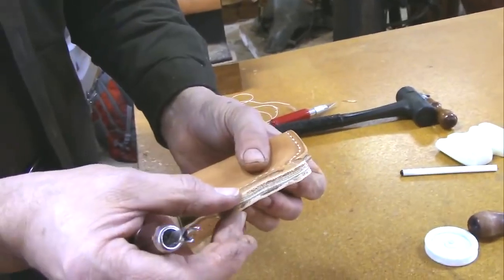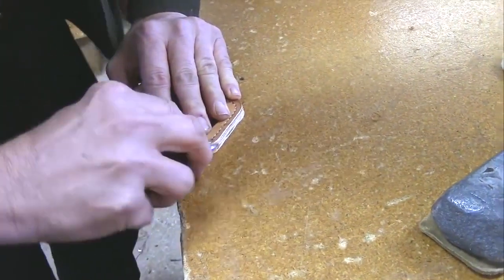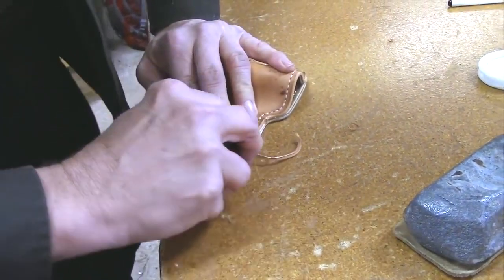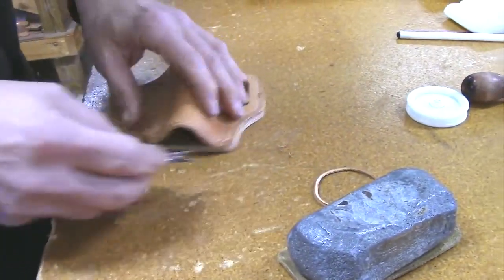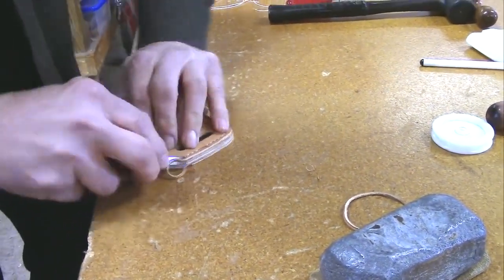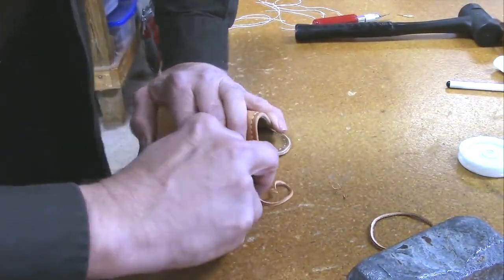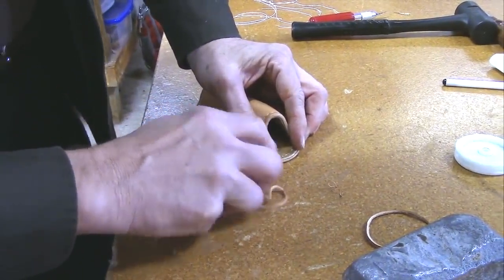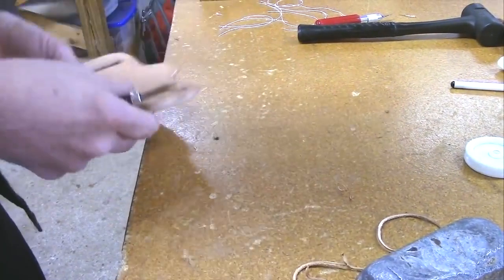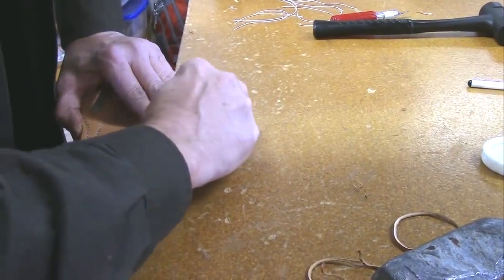Now we go back to the main table and pick up the bevelers once more, because the edge is all true but it's square. We bevel and round the edges off — the most common function in making a holster or any leather work really is edges. You'll spend most of your time doing edges, because everything's got an edge and they all have to be dressed, beveled, slicked, and sealed. The person who buys this may not notice, and they shouldn't notice — the smoothness should just be there.